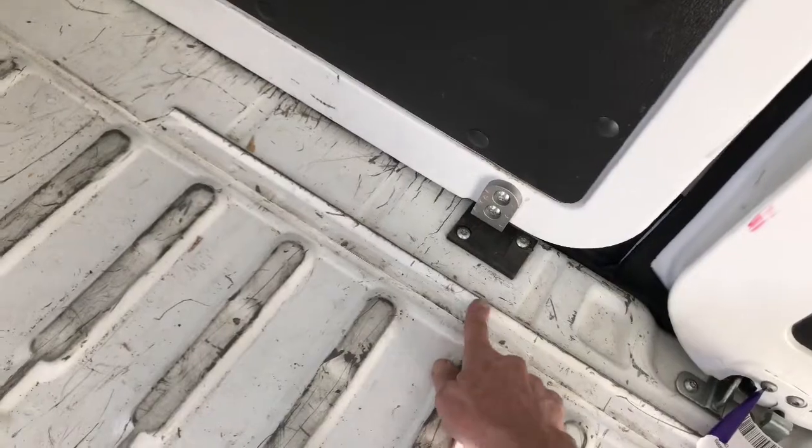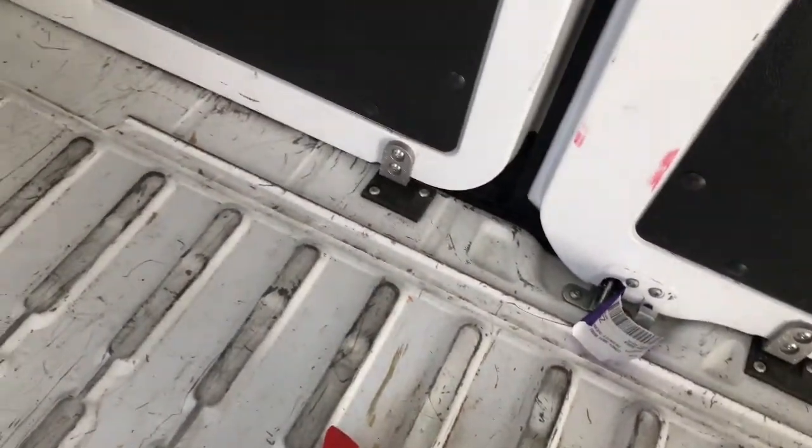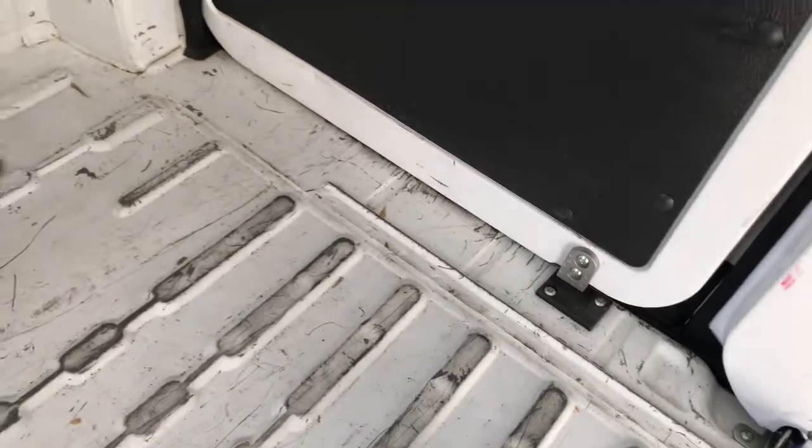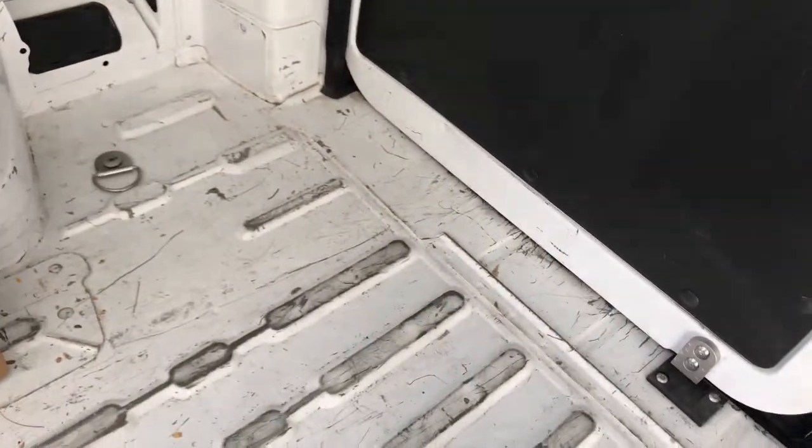You see this line here — that edge there I decided will be the back edge of my flooring. I decided I don't really need to get any closer than that to the back doors. So we shall see.